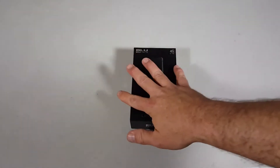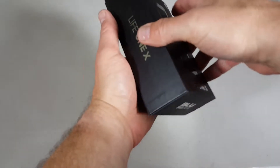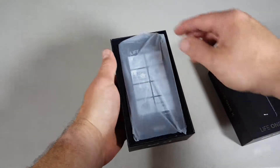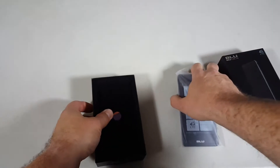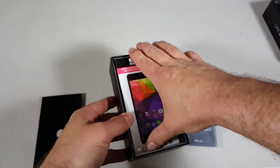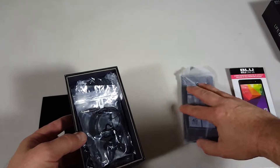All right, so let's go ahead with the unboxing. I already cut the little tabs here on the side, so it's just those two plastic tabs. Go ahead and open this bad boy up. So first we have the phone itself — let's set that to the side. This is one nice thing: it comes with a screen protector.